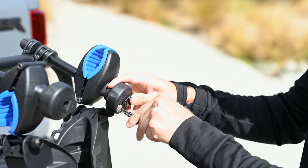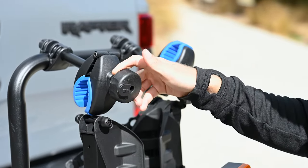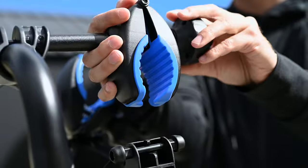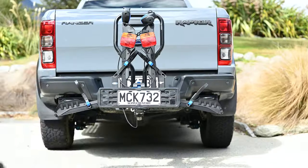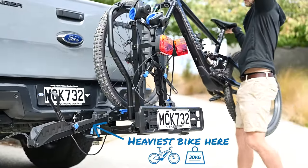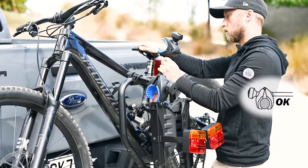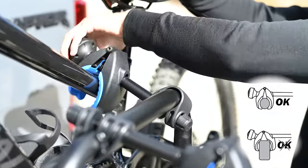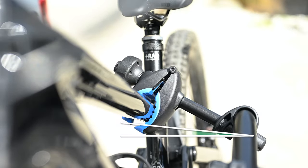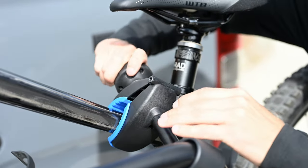Unlock the frame clamps and unwind the knob to open the clamps nice and wide. Now grab your bike — specifically the heaviest of the two — and roll it onto the rear position, with the front tyre sitting in the wheel tray with the rubber webbing strap. Take the frame clamp and position it at the narrowest point along the top tube with the clamp facing downwards. Note it cannot clamp a tube greater than 60mm in diameter. Tighten the clamp until the bike cannot rock back and forth; once in position, the clamp should be nearly horizontal.